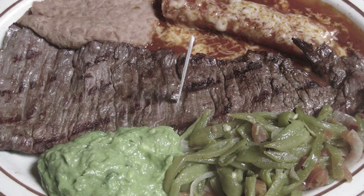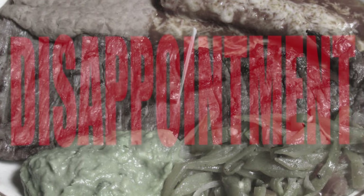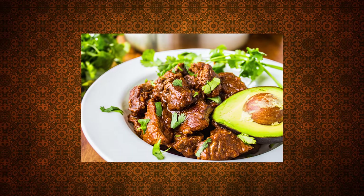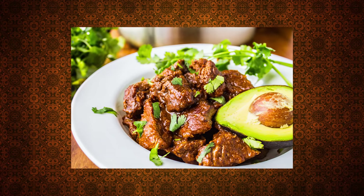Hello darkness, my old friend. I've come to talk with you again. Let's begin — the recipes for carne guisada can vary from their chunk sizes to their gravy ratio.